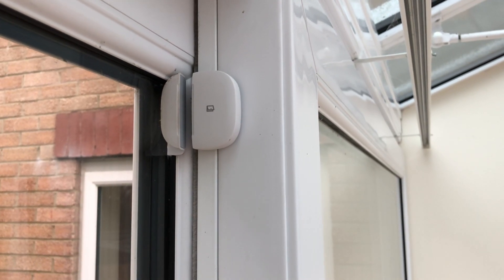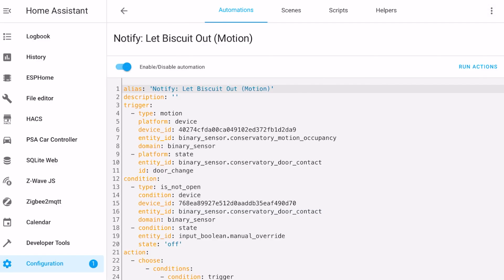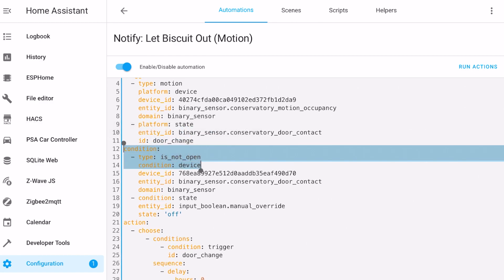This automation evolved rapidly as I discovered its faults. I needed to reduce the false alerts or this was going to become more annoying than cleaning up the messes. The first adjustment I made was to link it to the open/close state of the back door. I'd already got a SmartThings multipurpose sensor attached to that back door, so I added a condition to prevent the automation from running if the door was already open.